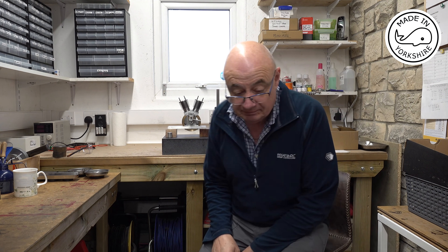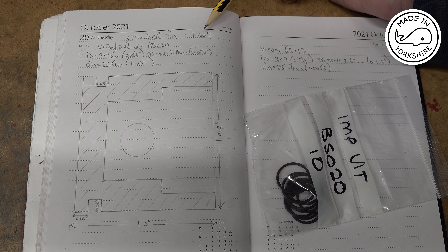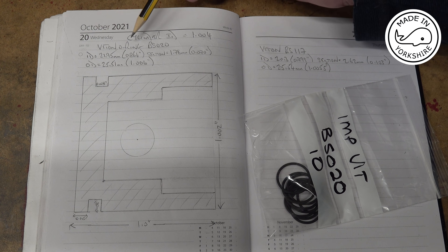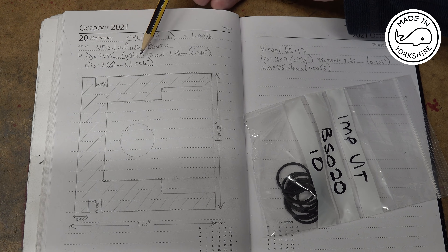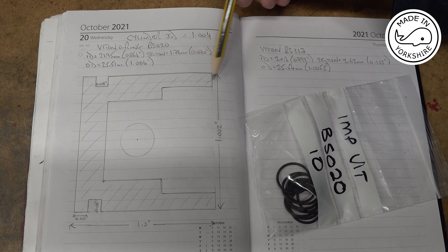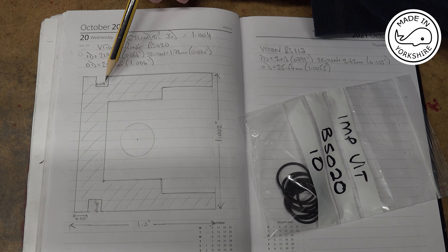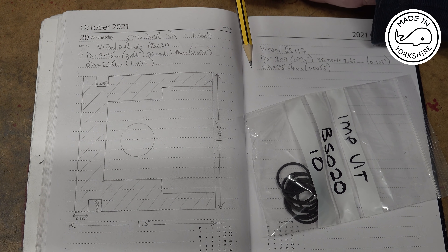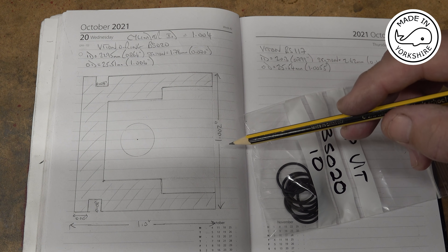When I machined the cylinder I gave it an internal diameter of 1.004 of an inch, and that was to match a Viton o-ring, the BS020, which has got an outside diameter of 1.004 and a section of 70 thou. So for the piston I'm going to cut a groove for the o-ring to be 80 thou wide and 80 thou deep. The actual piston diameter is going to be 1.002 of an inch.